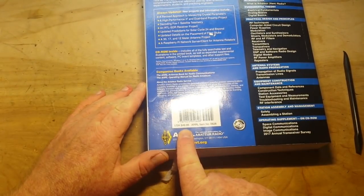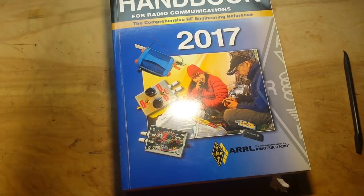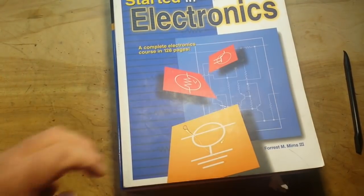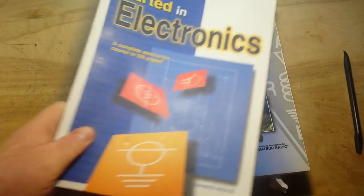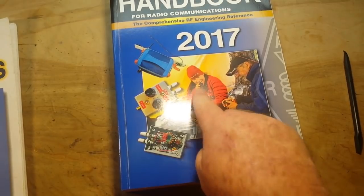Yeah, look, there's the list price when these come out new: $49.95. You want a good electronics book? If you're just starting out — if you don't know the difference between a resistor and a transistor — you buy this one. If you want to know how to bias a class AB amplifier, you buy this book.